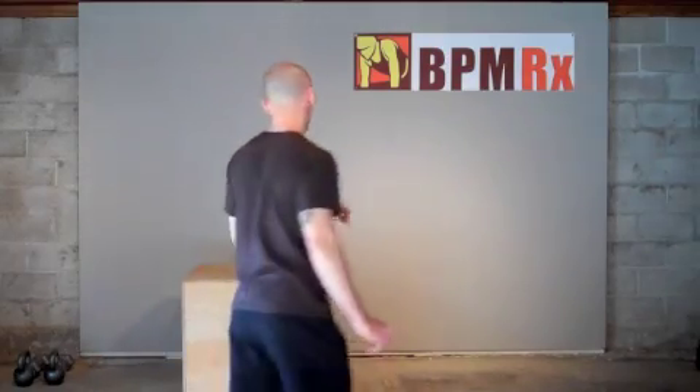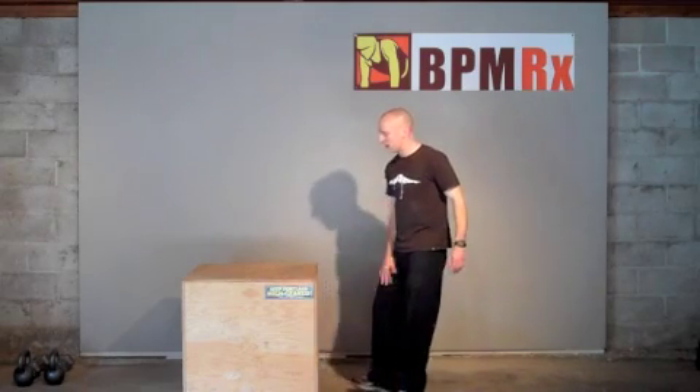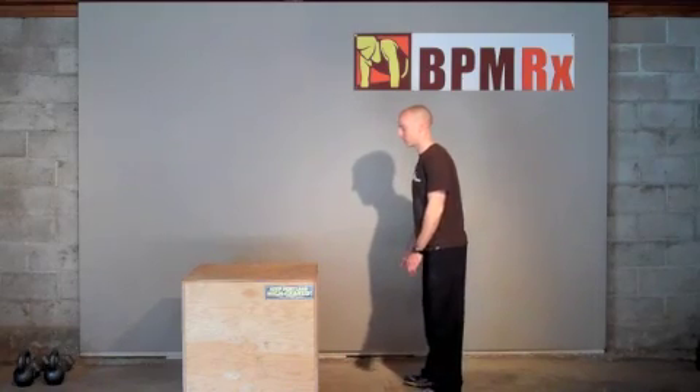So what we'll do for this first installation is go over some fun uses of a plyo box that we do in the studio here. This is my 30-inch plyo box. I had a buddy make it for about $80, and it gets a lot of use in here. The first thing you can do with it, of course, is just a basic box jump.